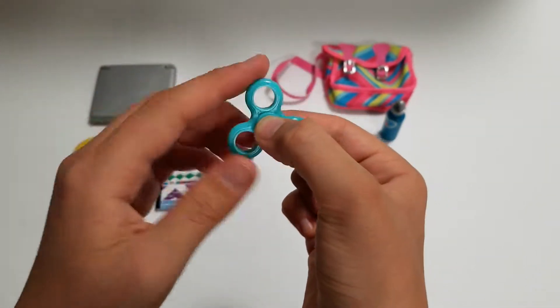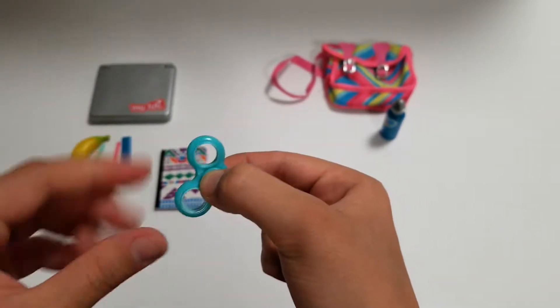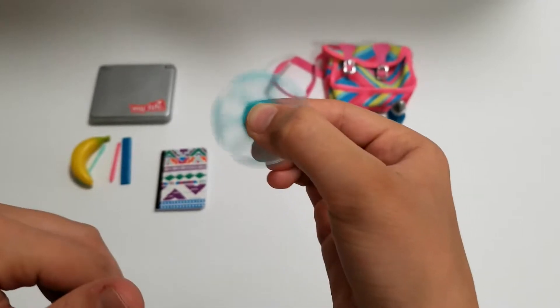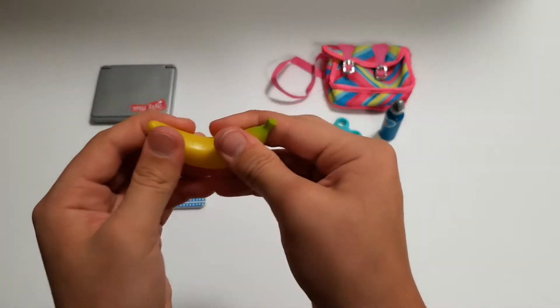And then the fidget spinner — it actually spins. Oh my goodness, I could literally play with this all day. I wish I knew about these little My Life fidget spinners; I would get them instead of those big ones. Just look at this oddly satisfying little thing spin. I thought it would spin super slowly but it spins so fast. That was really exciting.